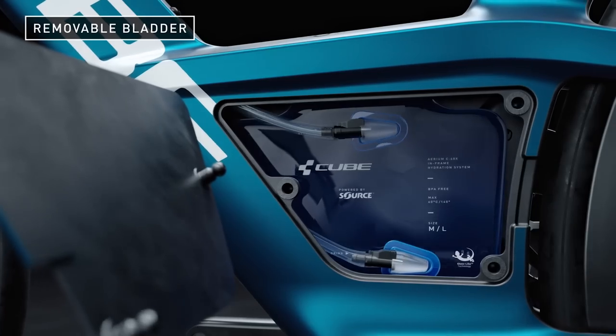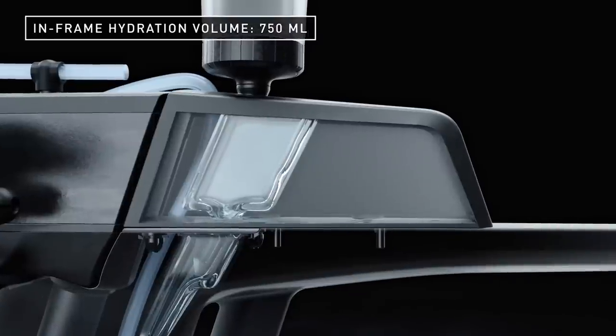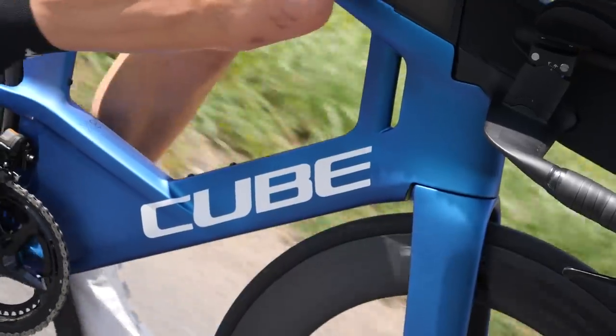And then obviously you've got the hydration system down the bottom with the straw coming up the down tubes — it's quite a long way. Were there any complications with that? It's quite a long way to suck the fluid through, but we did a lot of testing. One of the first ideas was to use the second part of the twin head tube to guide the straw through, but we dropped that idea because there was much more space elsewhere — it was too limited in the aero profile. In the end, we moved the whole front section of the fork more to the back, and this makes more room for the straw, for the hydration system, and also for the refill option.